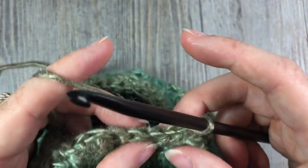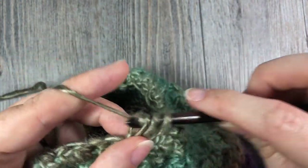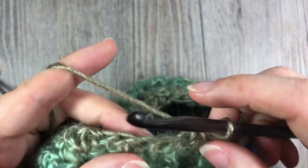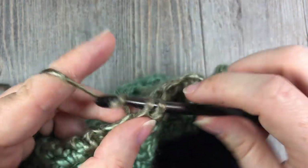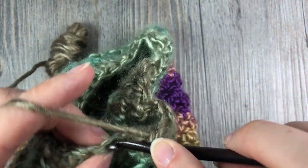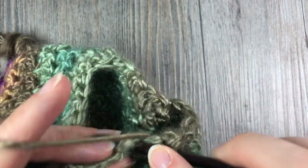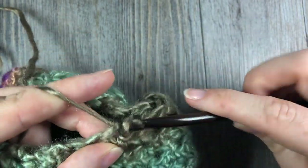For Round 17, you'll work three stitches before each single crochet two together. Start with a double crochet, followed by a single crochet, then a double crochet — three stitches — then single crochet two together. Repeat that all the way around, always working the opposite stitch below. Join with a slip stitch, chain one, and turn your work.